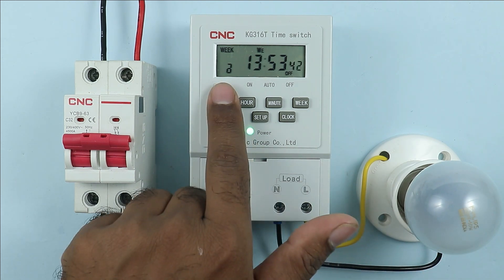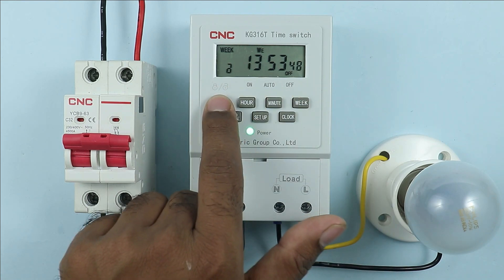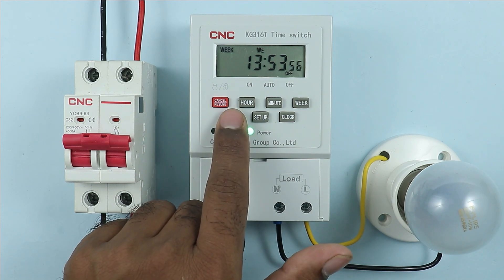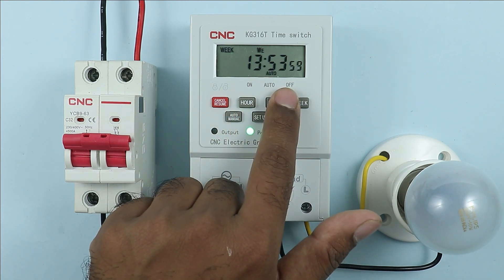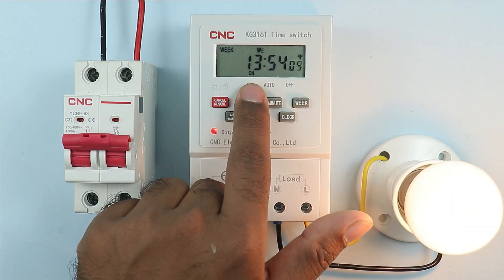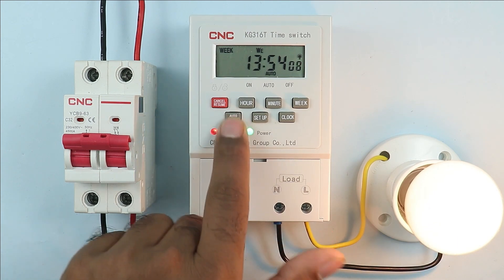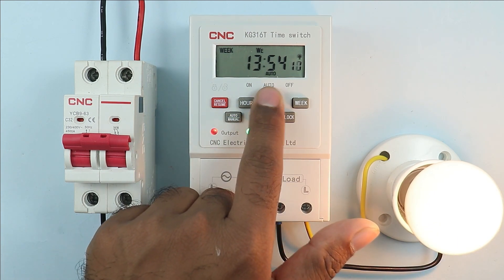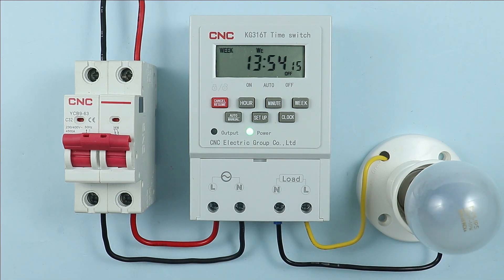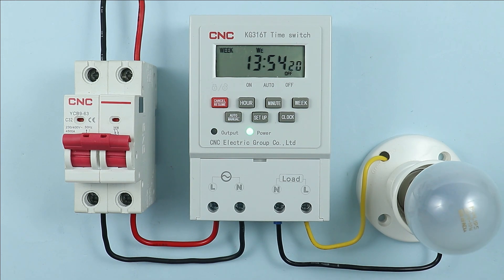First I have to remove the lock symbol by pressing this button — press the cancel button 3 times. By pressing it the lock symbol is removed, and after this press the auto/manual button. You can see it has moved from off to auto. If I press one more time, 'on' is shown. If I want to turn it off, press this button — auto is returned, and on pressing again 'off' is displayed, meaning the lamp turned off. So by these buttons I am manually turning the lamp on and off.